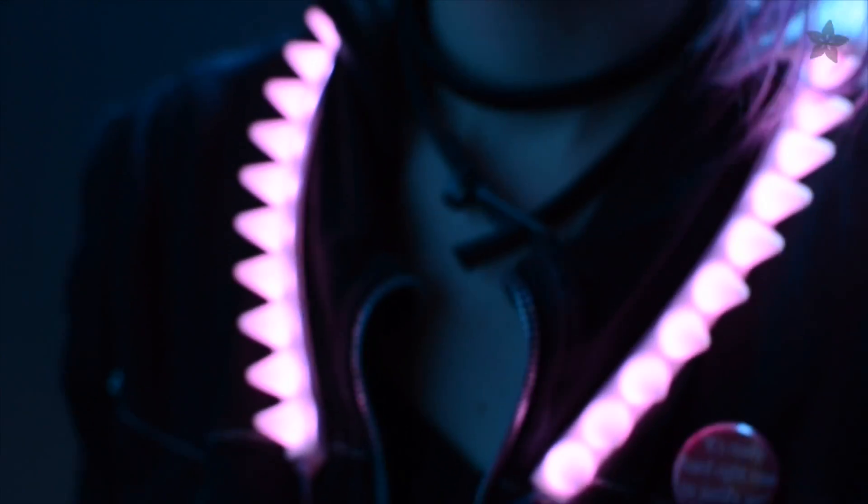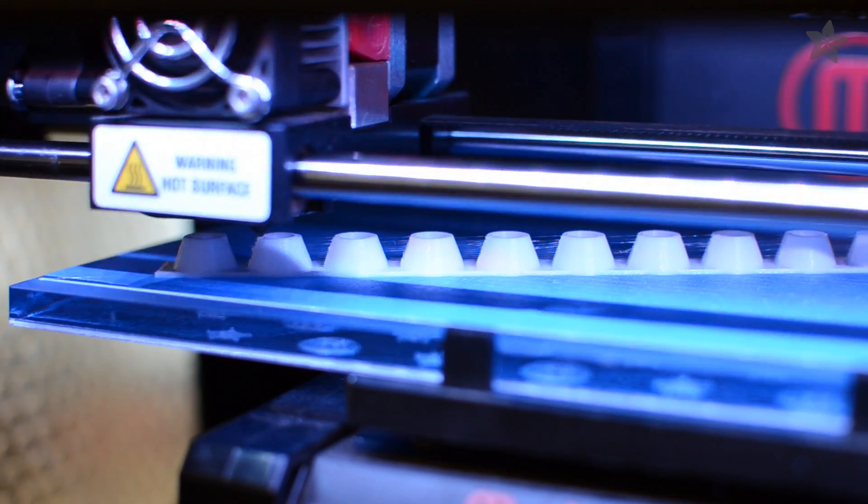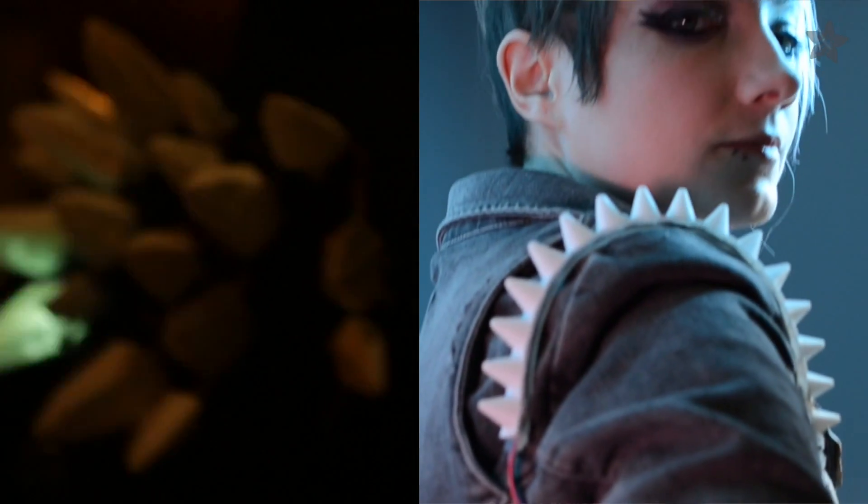Clever diffusion is the name of the game when it comes to costumes and LEDs. You might want to spread out the light with some flexible filament for 3D printing, like in our Stego Spike hoodie or Cyberpunk spikes.